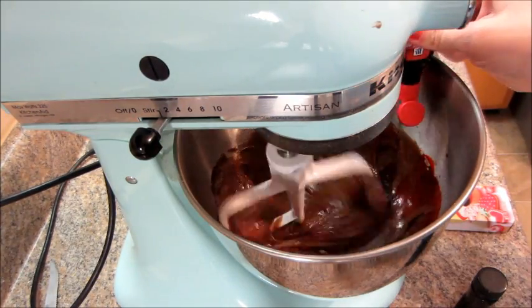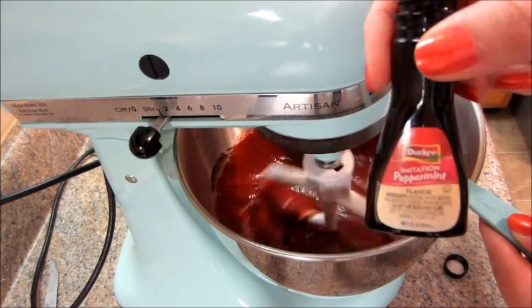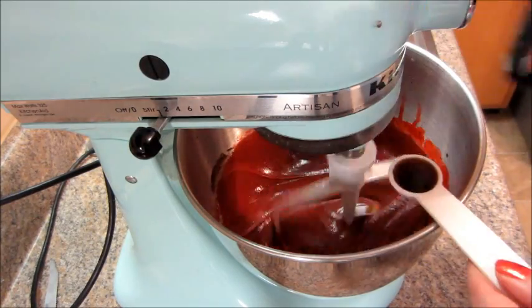Then I mixed in some red food coloring, some peppermint extract, and some vanilla.